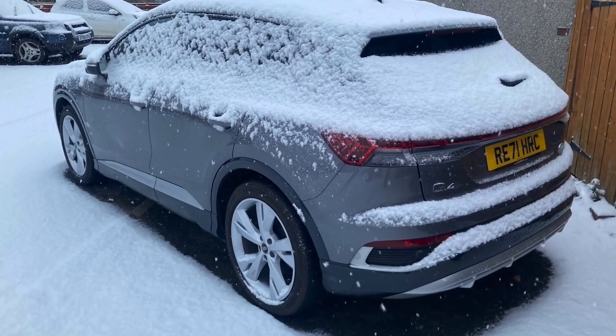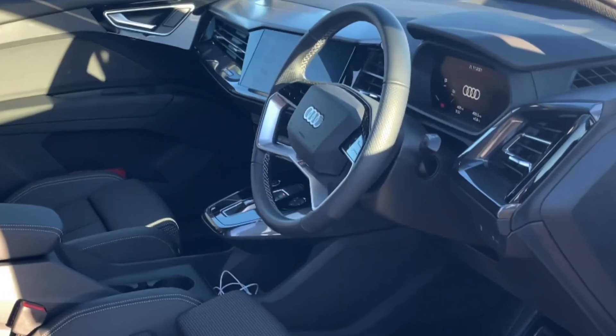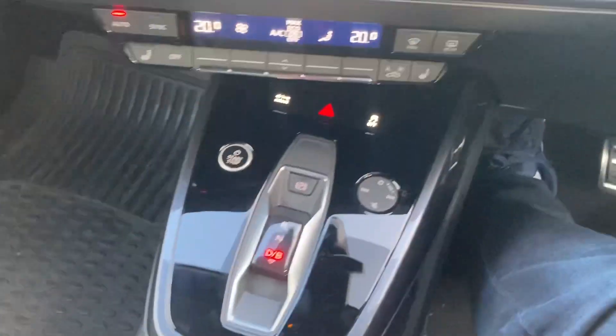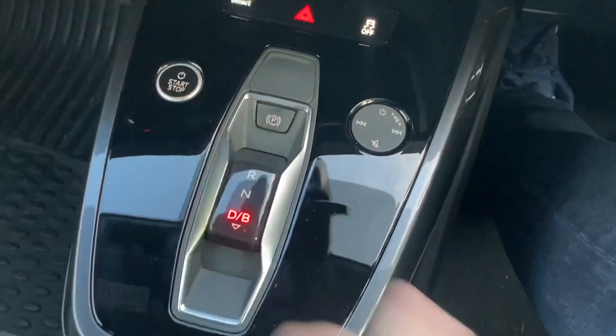Hi there, just a quick video explaining how the regen braking works on a standard Q4 e-tron. This model doesn't have the fancy steering wheel and doesn't have the regen paddles behind the steering wheel. Use the selector to put you into D mode — that's just normal driving.